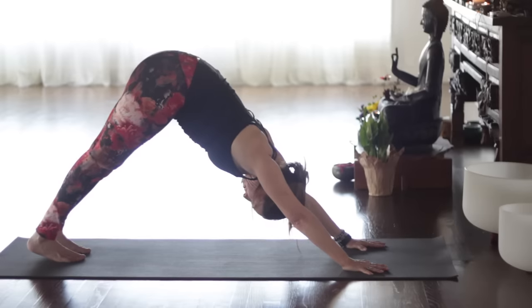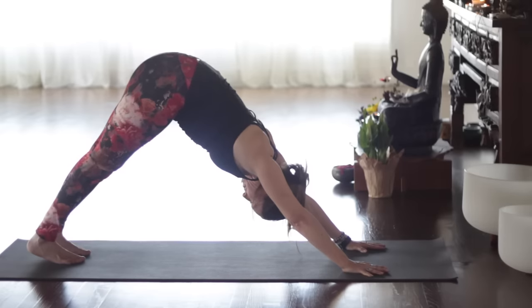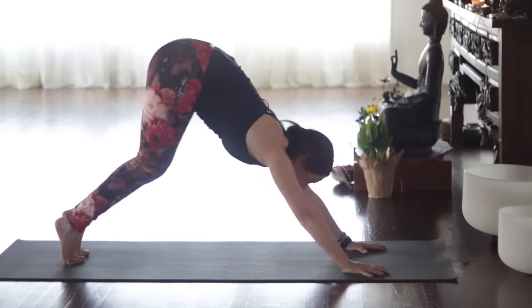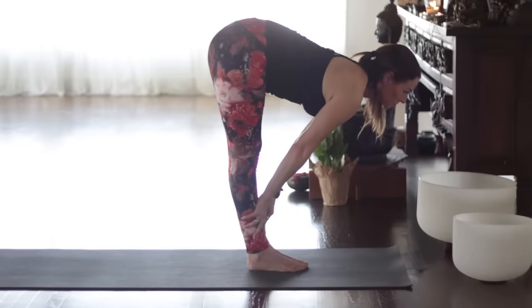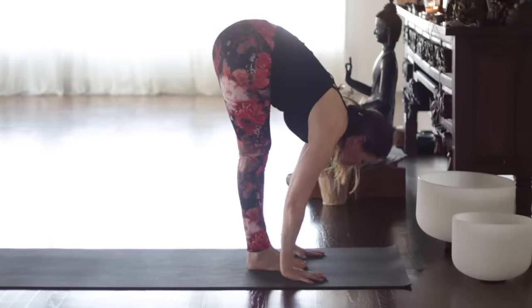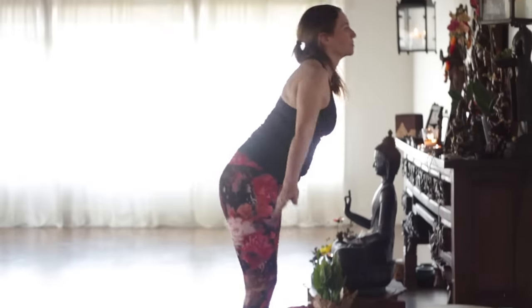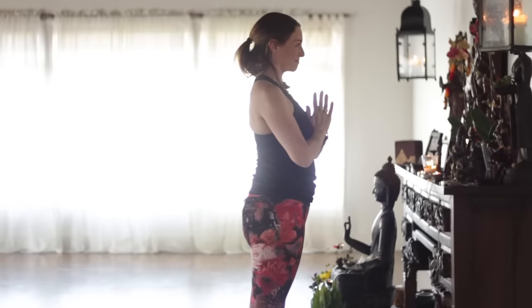Inhale — two. Exhale. Gaze at the knees or at the navel, inhale — three. Exhale — four. Exhale — five. Bend the knees, look up, step or float the feet. Inhale — Sapta. Ashto, exhale, fold. Nawa, inhale, rising up. Exhale, Samastitihi.